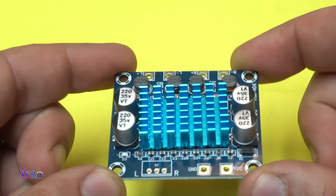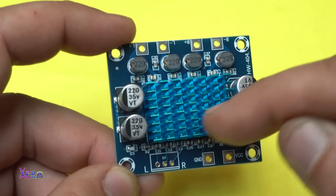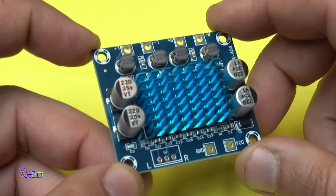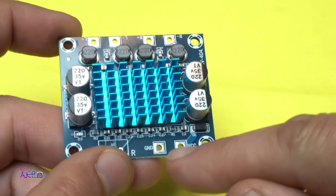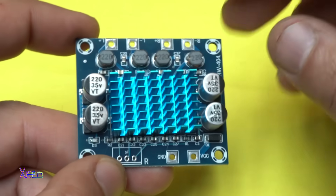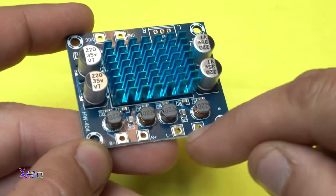Let's take a closer look at this beautiful PCB board. The heatsink is not in the center, but I can't do anything about that. We have the audio input right here. On this point you are going to solder the positive and negative power supply for the audio amplifier. From the other side we have left and right output points.